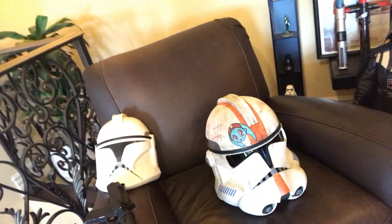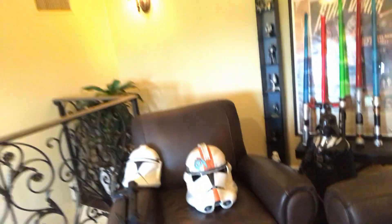What's up guys, it's Commander Wolfe. A lot of you guys were asking me to do a review on my Clone Trooper Phase 2 Revenge of the Sith Waxer helmet that I made a few years ago, and I'm super excited to do that. But before we get into that, I wanted to talk about some things I'm really excited for.